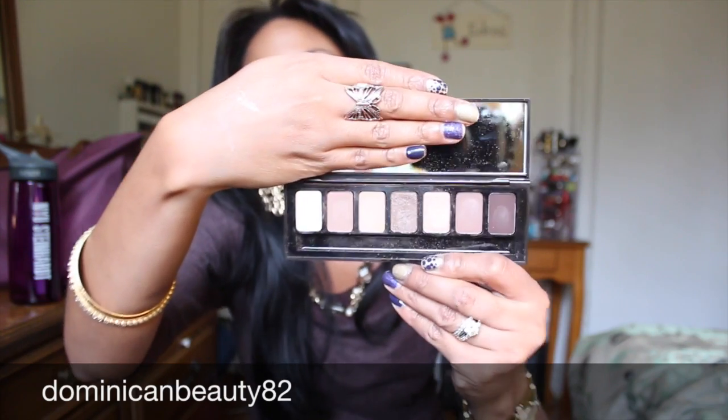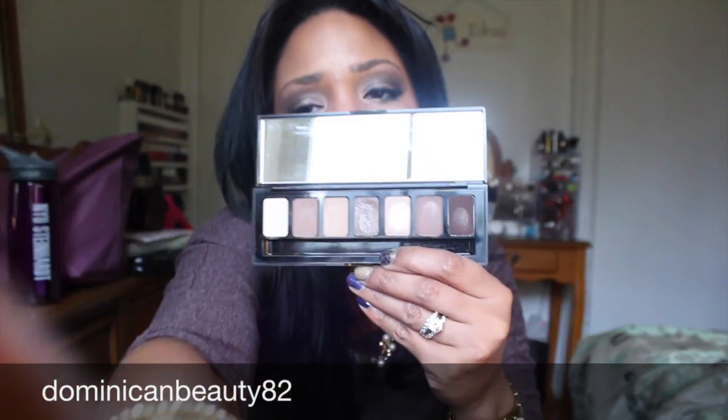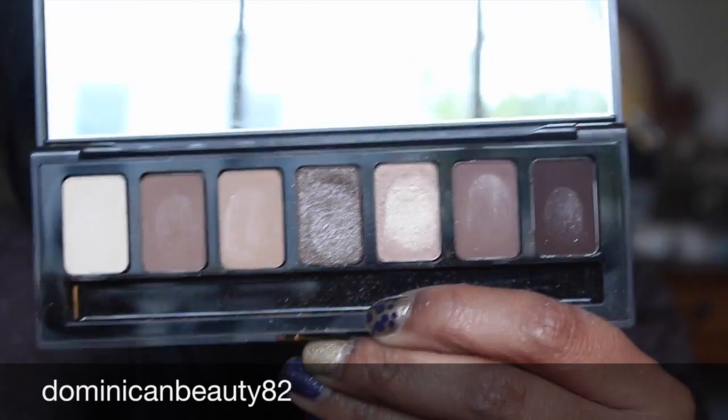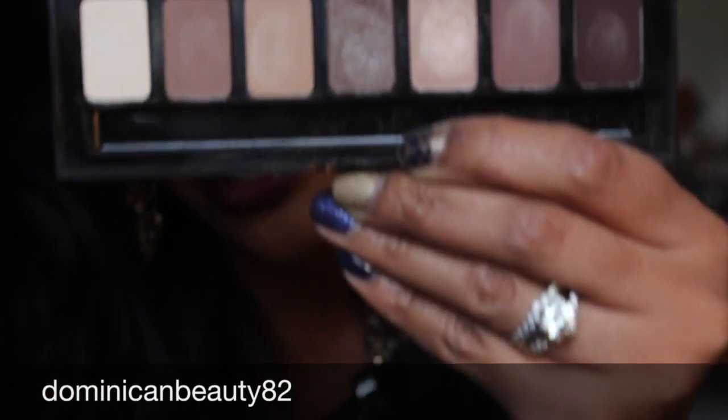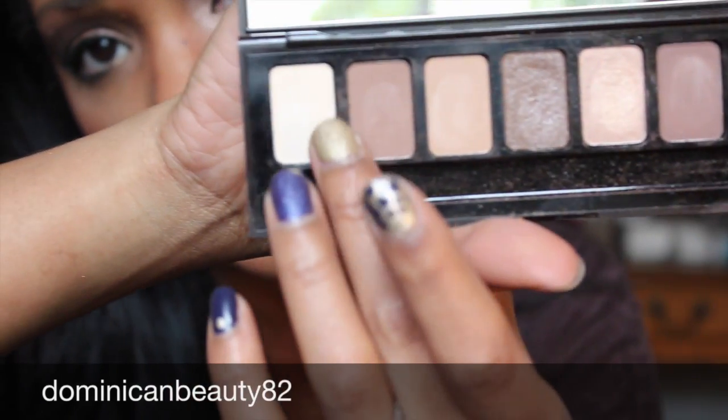It has seven colors, which you can see here. Let me zoom in so you guys can take a better look. Here are the seven colors of the palette and I'll do some quick swatches so you can see the pigmentation.